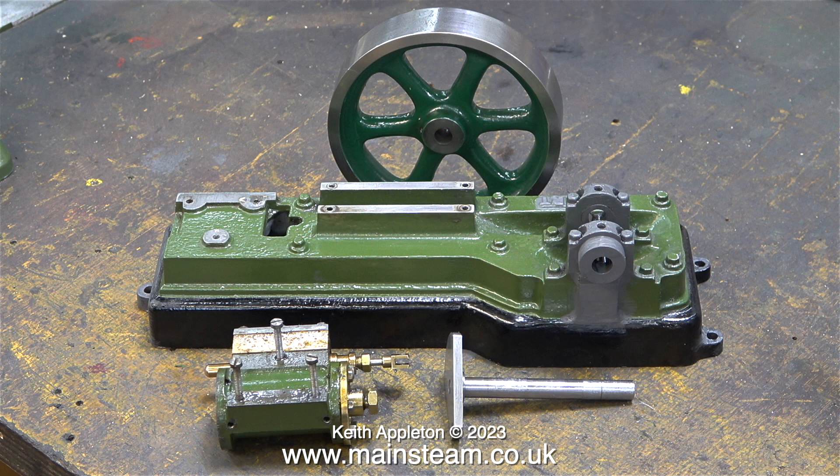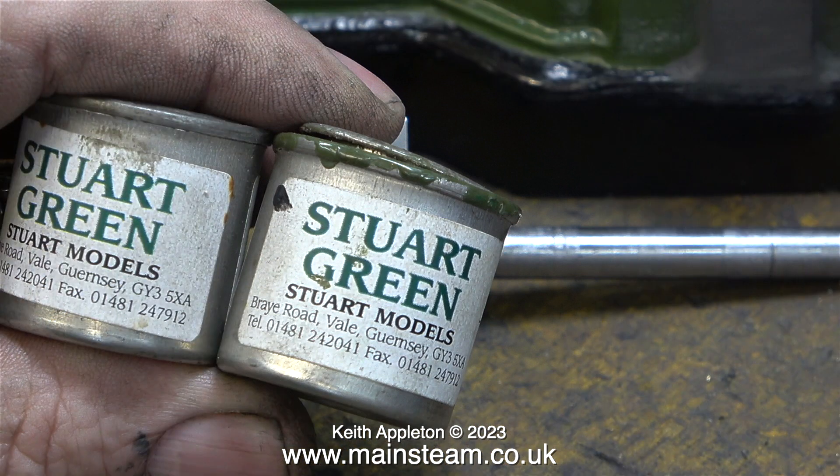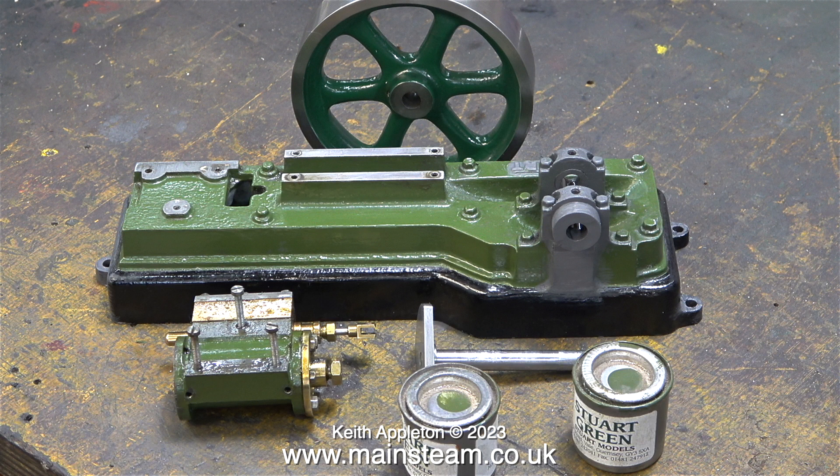What I did next was to thoroughly clean the engine bed. I cleaned off the damaged paint around the bearing blocks and then I repainted the bare metal using some self-etched primer. Then I had a look through my stock of paint and found some Stuart Green paint — I've had this for ages because I normally use Great Western Railway Green. You can see how old it is by the address on the tin; it's from the time when Stuart Models were based in Guernsey. The next part of the job is to wait 24 hours for the etched primer to cure. I will paint the top part of the engine using Stuart Green and the bottom part with some gloss black.